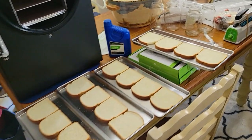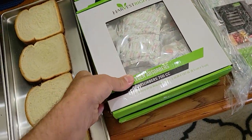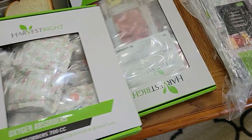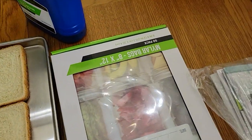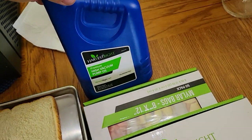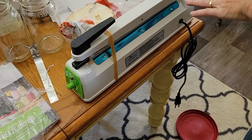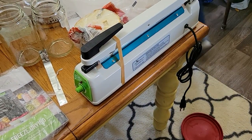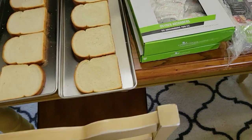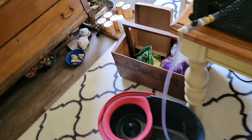It also comes with some extras: oxygen absorbers, mylar bags — a pack of 50 — your oil, which is enough to fill your pump once, and an impulse sealer.